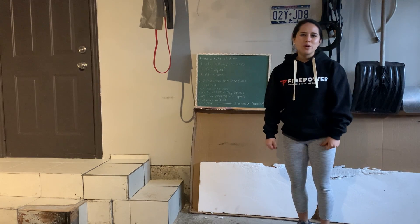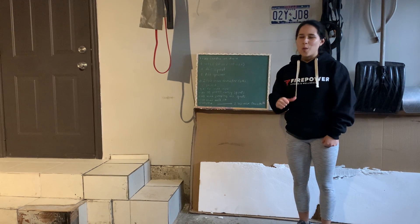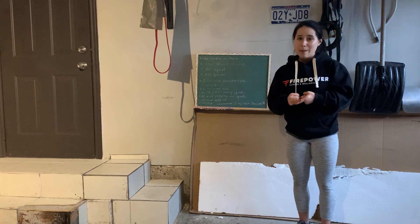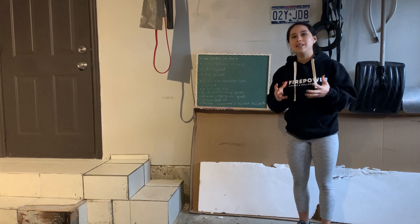Hey Firepower community, today's Weightboard chat is for the Firepower at Home workout. We've got a ton of lower body movements happening in this workout, so a lot of leg stuff.